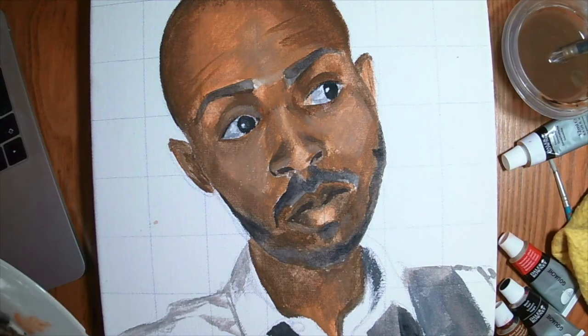The next step — I'm just going to block out the background with any color. I think I'm going to go more of a blue-gray, and then we're going to continue with oil paint.